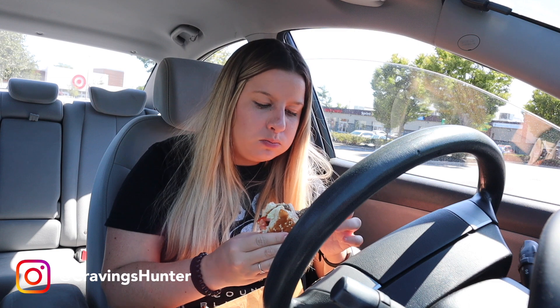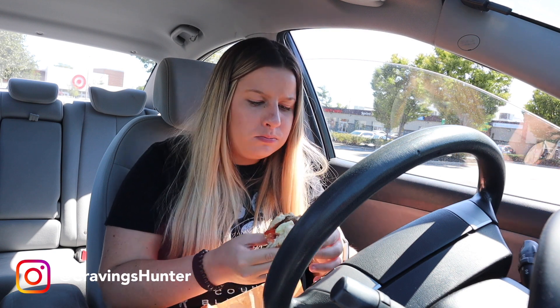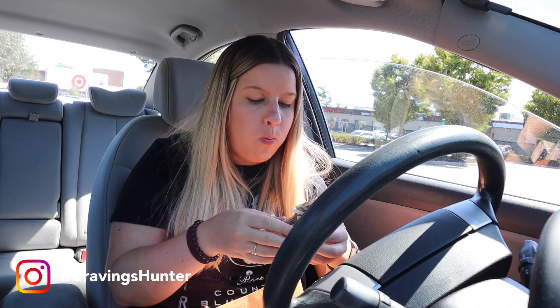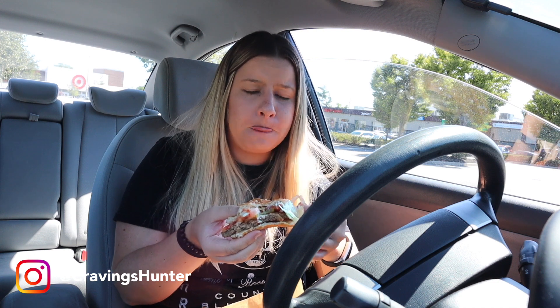Second bite. Tastes slightly more like a veggie patty, but it has that flame grilled taste to it that really makes it taste like a real beef burger. Honestly, if someone gave me this and said 'here, I got you a Whopper' and I ate it, I would have no idea that it wasn't real beef. That's pretty crazy.